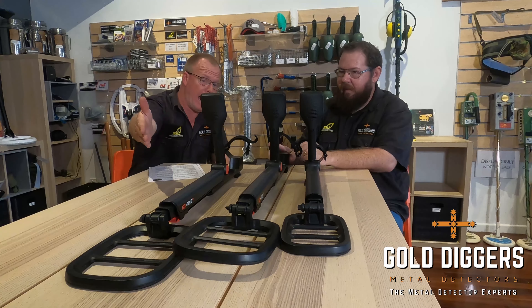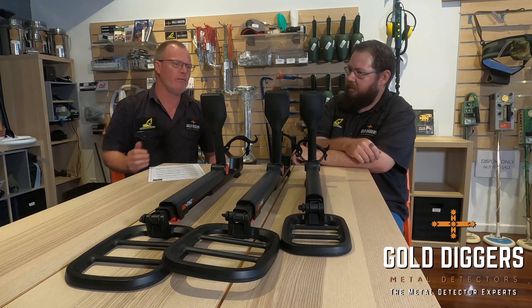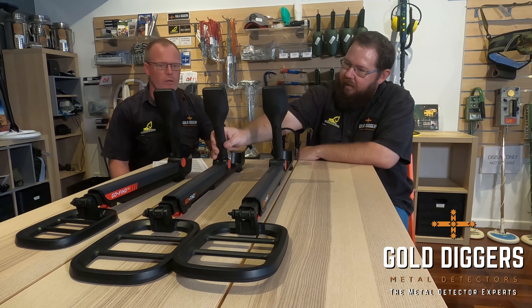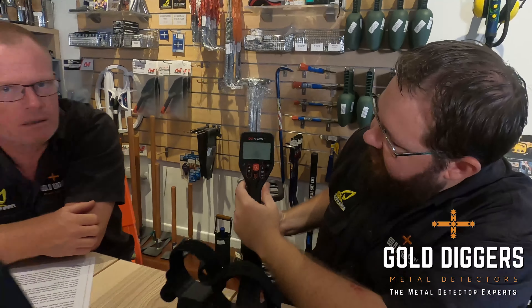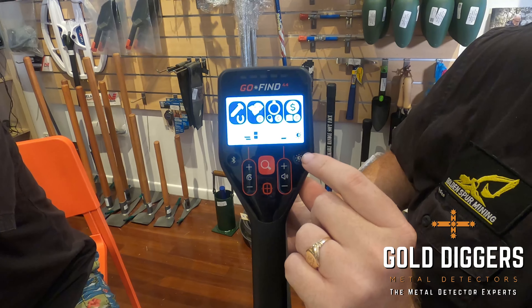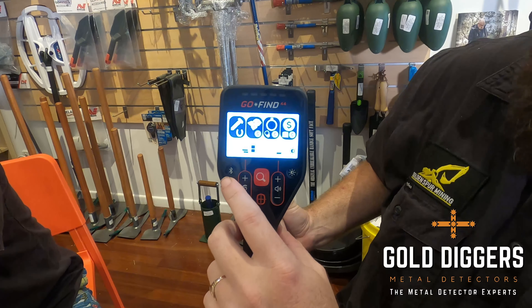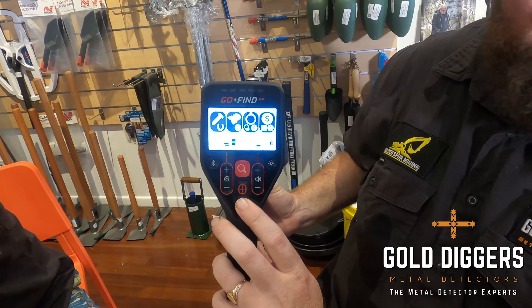Going from the 22 to the 44, we have an upgrade in the coil — a larger coil. On the 44 the screen is basically the same, but we've now got a few extra buttons: a backlight feature for night time, a Bluetooth button which enables us to pair it up with the smartphone app, and a pinpoint button. The pinpoint is the most important part of the GoFind detectors — being able to work out exactly where that target is makes it a lot easier to recover your targets.